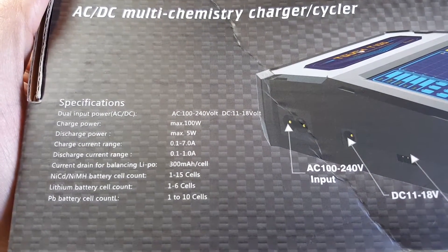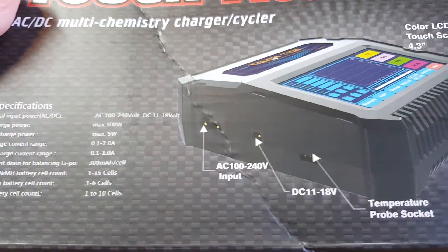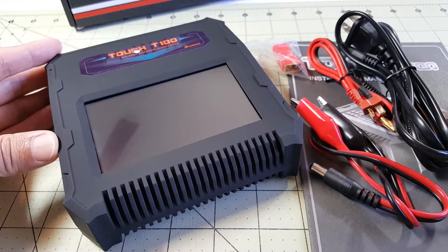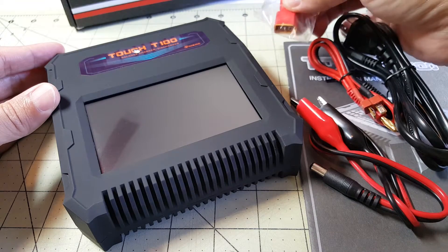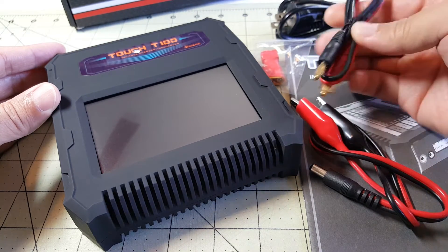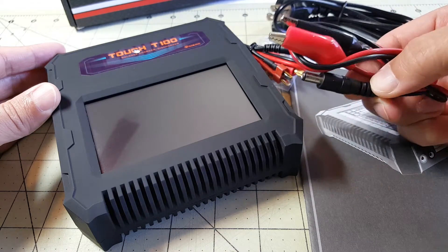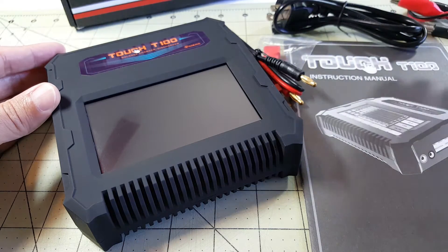Here are some of the specs from the back of the box. It has a built-in power supply and a 4.3-inch touchscreen. Here's everything out of the box: you've got your charger, a Deans to XT60 adapter, your power cord, banana plugs for a Deans connector, and a barrel connector to alligator clips. So if you want to use a car battery, you can use this. You've also got your manual.